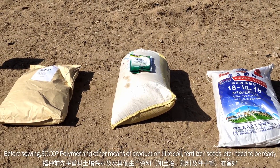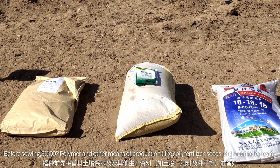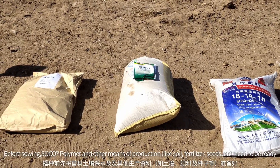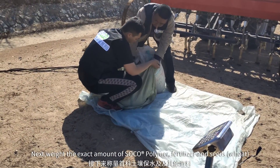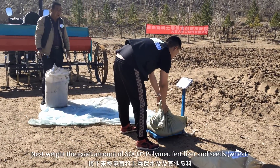Before sowing, SOC or polymer and other means of production — like soil, fertilizer, and seeds — need to be ready. Weigh the exact amount of SOC or polymer, fertilizer, and wheat seeds.